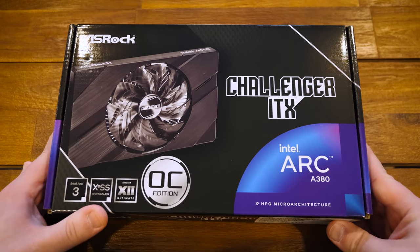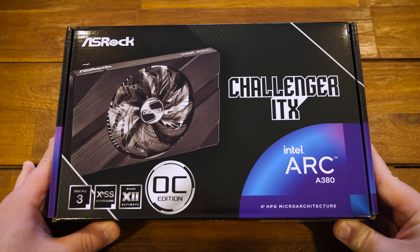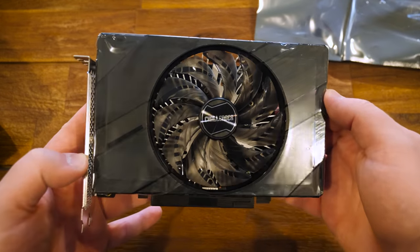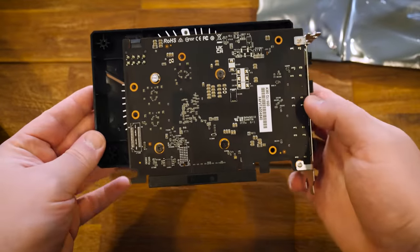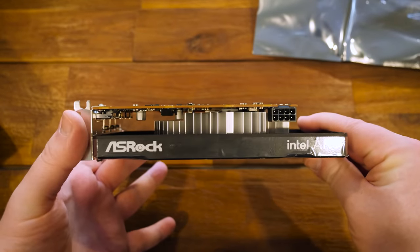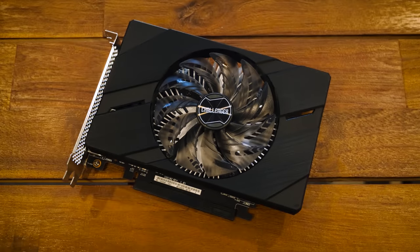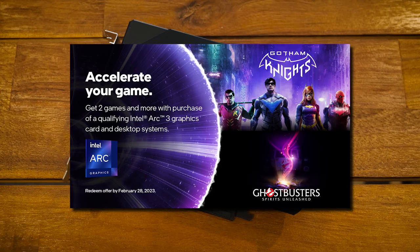For storage, an MSI Spatium M470 M.2 module providing a terabyte of space — it won't perform at its maximum with this setup, but it's more than enough for a fish tank. And finally, even with integrated graphics already available, I spotted a 6GB ASRock Challenger ITX card based on the Intel Arc A380 on heavy discount. It's the low-end model in Intel's new Arc GPU range, something I've been curious to try since they launched. It came with keys for Ghostbusters: Spirits Unleashed and Gotham Knights — not sure if that's a bonus or a curse, but free games.